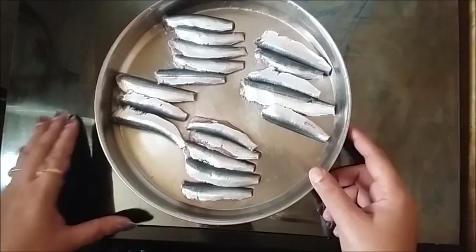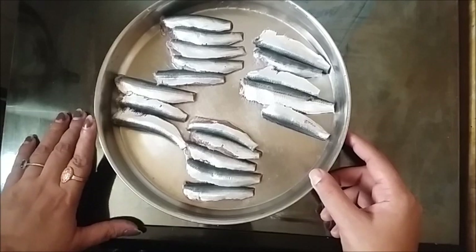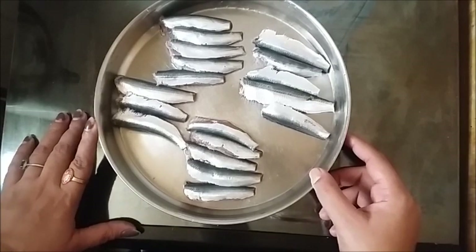Now everyone will eat the rice with the chicken. We will eat the rice. Let them eat this, so we will eat it. Let's get some water and put some water in a little. It is a little taste.